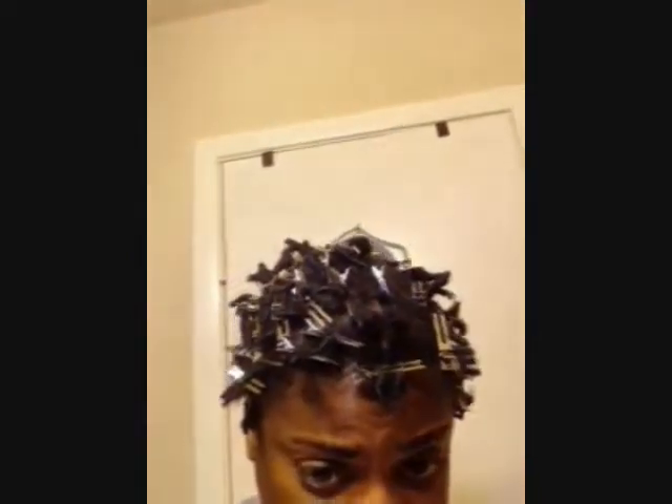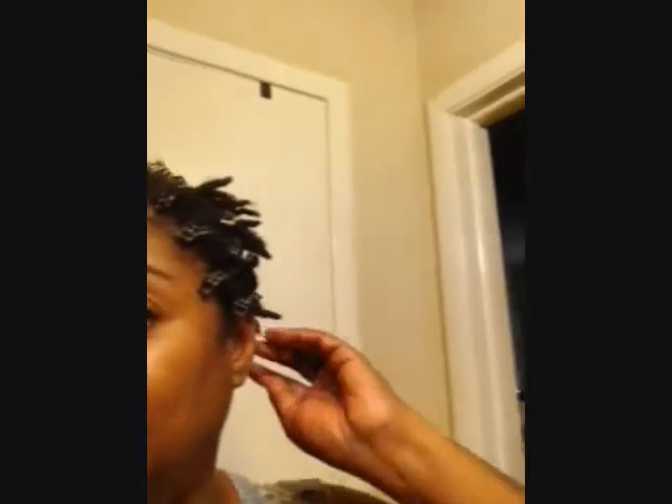I'm going to go ahead and just — because I got y'all all up on the camera — just go ahead and pull them apart. I'm doing a light twist with clips. And a few back here, because I just want to kind of experiment to see if I just separate and just put a clip at the root, just to keep them from merging together, instead of twisting, to see how that looks.